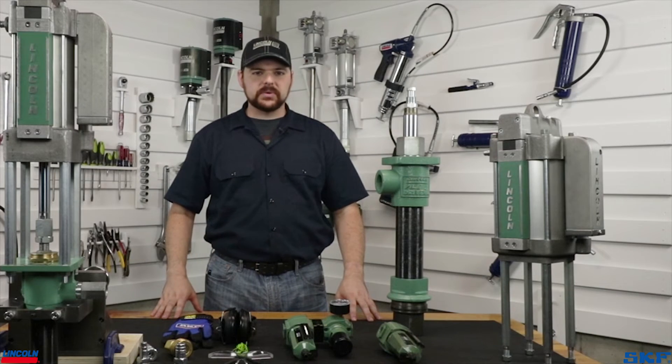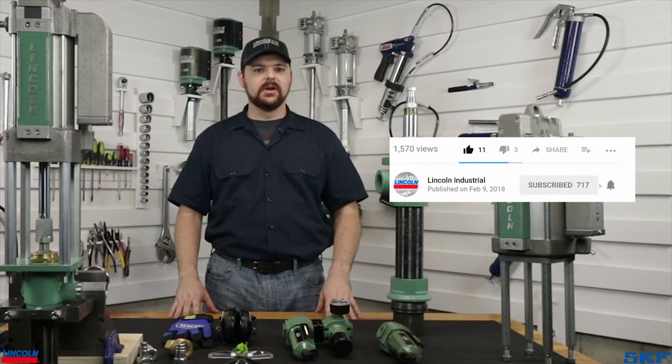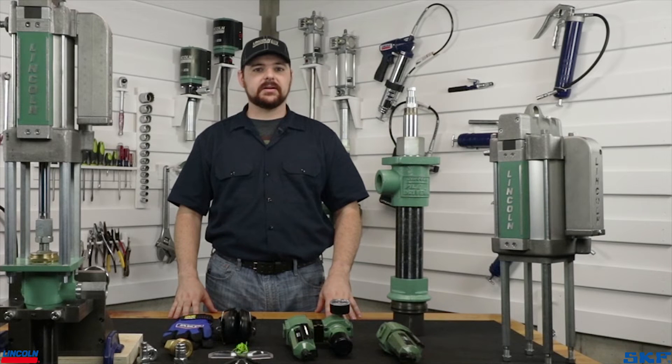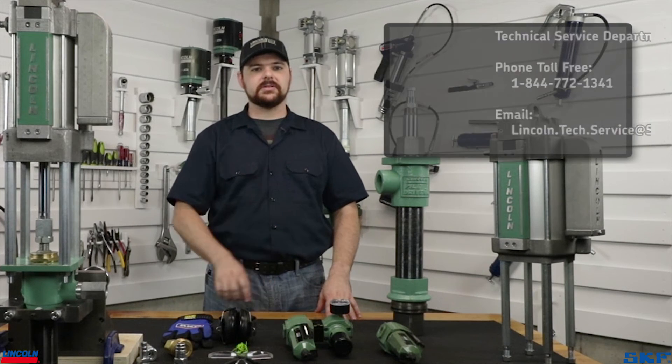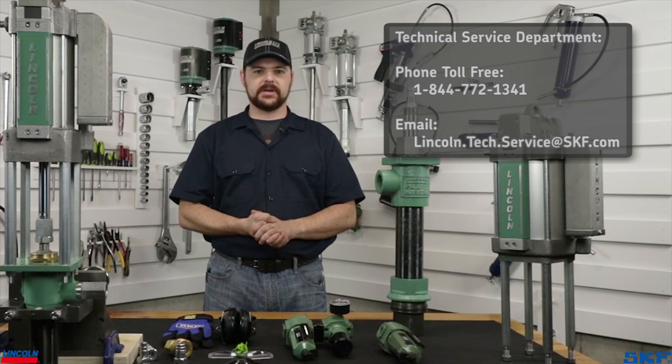I hope this tutorial helped with setting up your pump. If it did, please give us a thumbs up so we know you found this useful. For any further assistance, feel free to contact our technical support team at the information on the screen. Also, feel free to subscribe to our channel for more useful tutorial and informational videos. This is John with the technical support team. Thank you for watching and we'll see you next time.